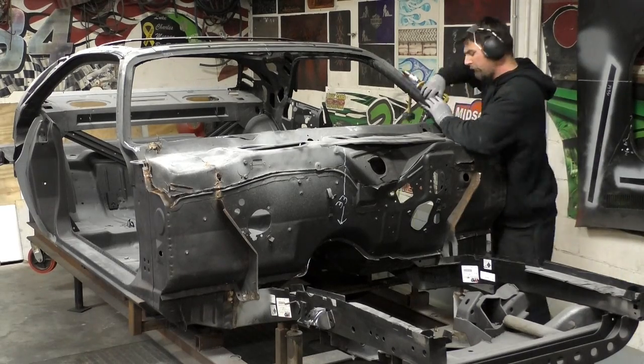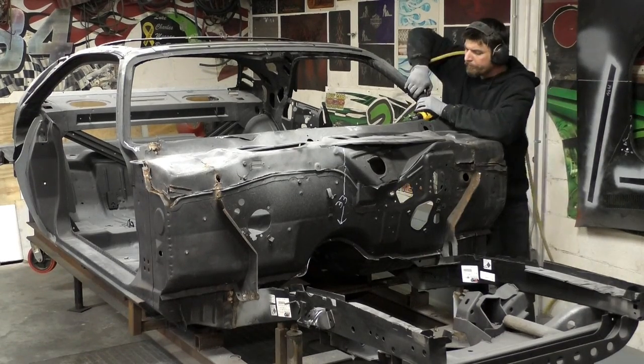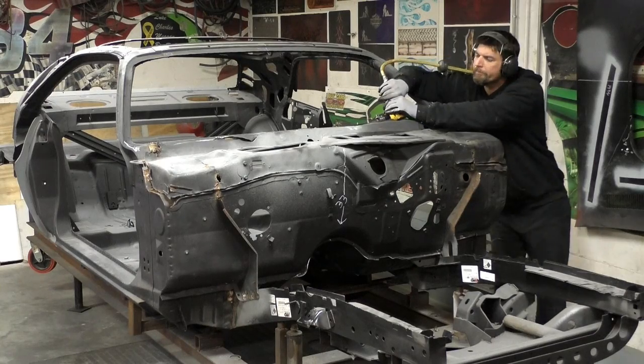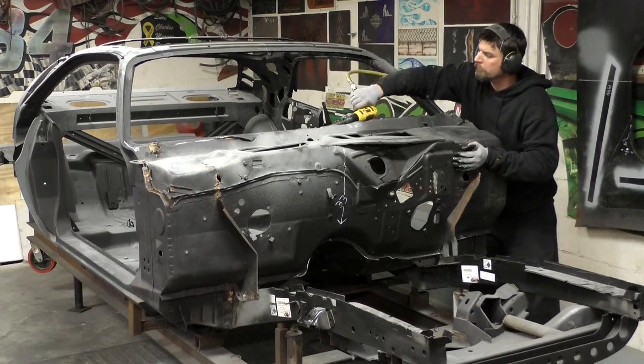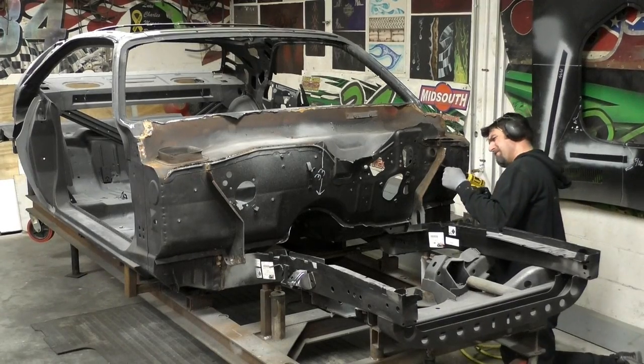I do like to take the panels off in one piece if I can. The reason is you can see there are brackets and stuff on these panels, and there are measurements I'll go back and use as a reference as we're putting the new panels on.